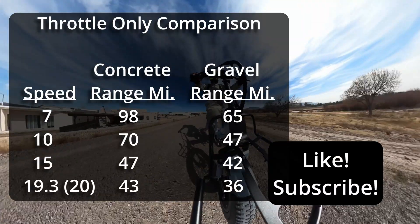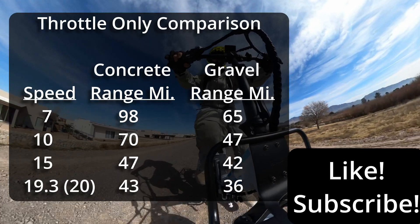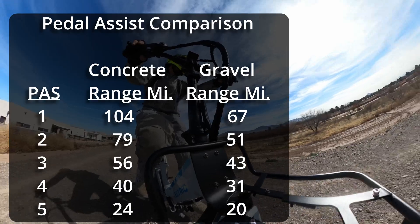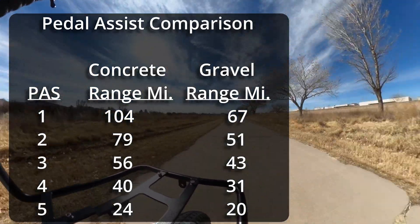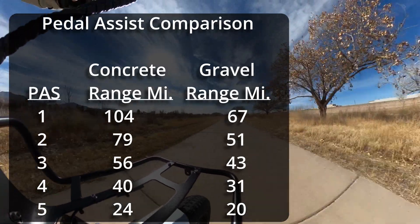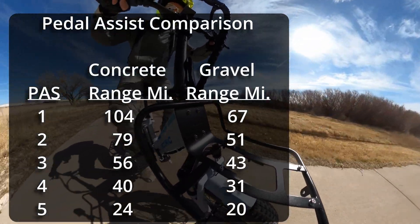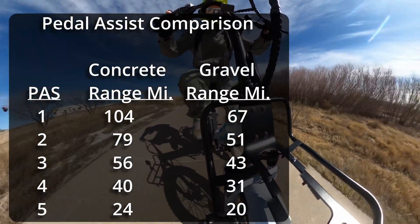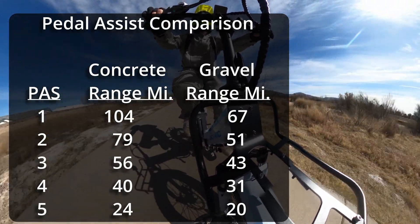Comparing the range between gravel and concrete, there's a pretty clear difference in the direction we'd expect — gravel produces a lower range because of greater rolling resistance. Interestingly, the manufacturer claims a 25 mile range for pedal assist 5 on a flat surface, which is what I got on concrete. Things like slope and wind can have an effect, and the slope when I ran pedal assist 5 was apparently closer to what the manufacturer's test used.